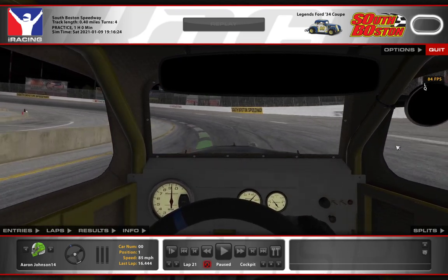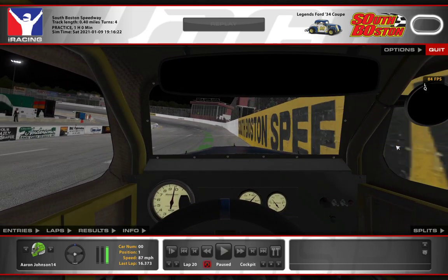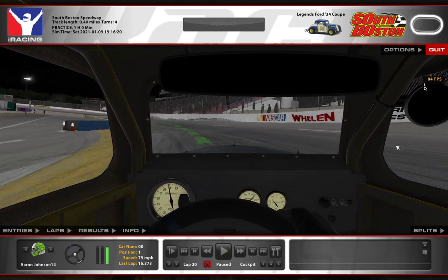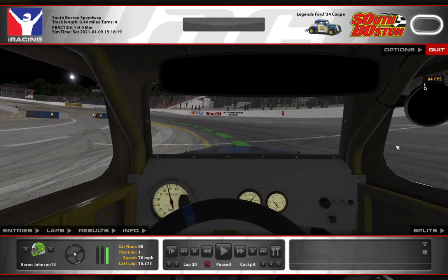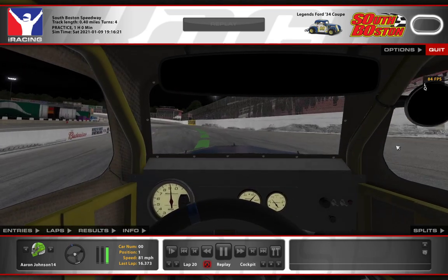That was a 16.44 — we can tell that was going to be a slower lap. We can see it here because I get two wheels just below the yellow line, and two wheels below the yellow line can really upset the car. You can see I'm a little bit low as I come out of four, and you can see the car wiggle.